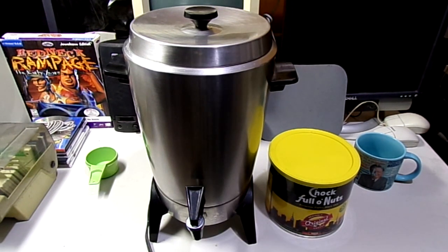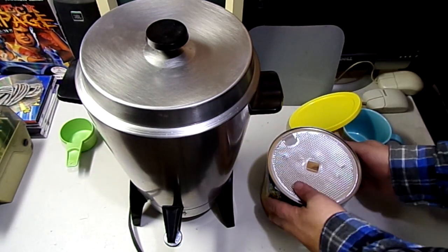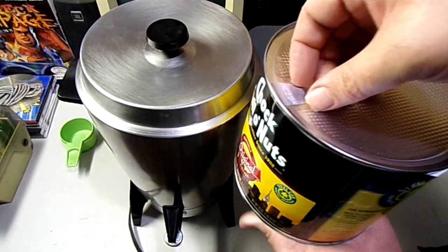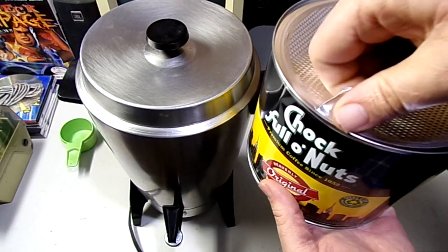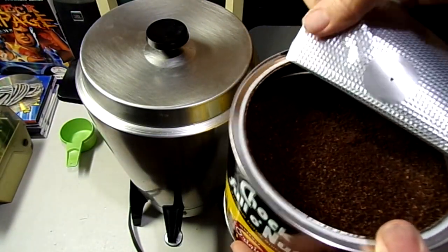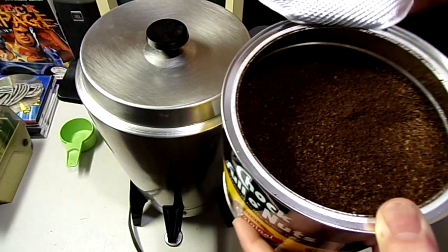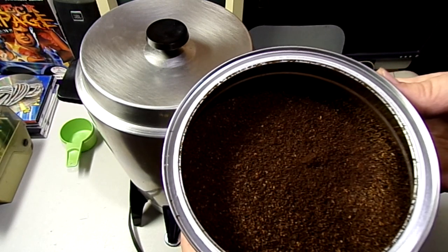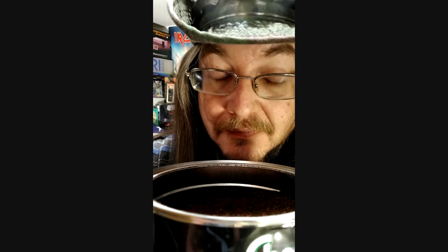So we're gonna put it in the old percolator here and try it out, see how good it is. Let's crack the seal on that rascal — still pushed in, it's got a good seal to it. The grind should be perfect for this old percolator — yep, old school grind, not too overly thin. I can smell it already, got a good aroma coming out of there. Give it the smell test — not bad, about what I'd expect from a Folgers, but a little richer.